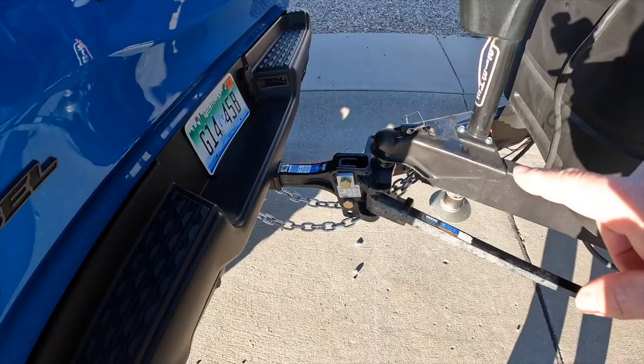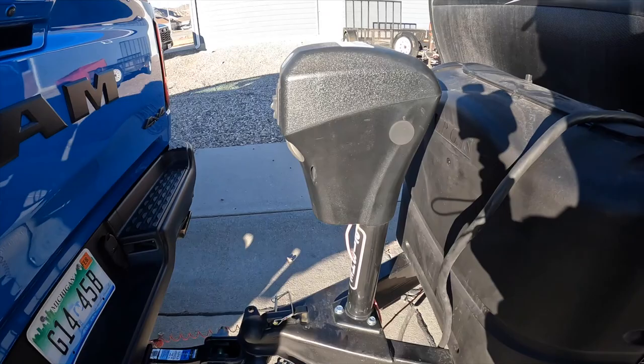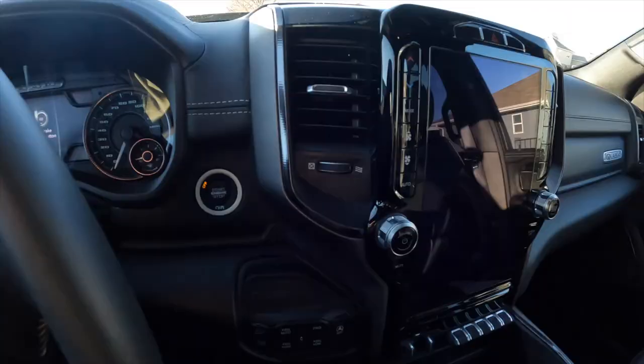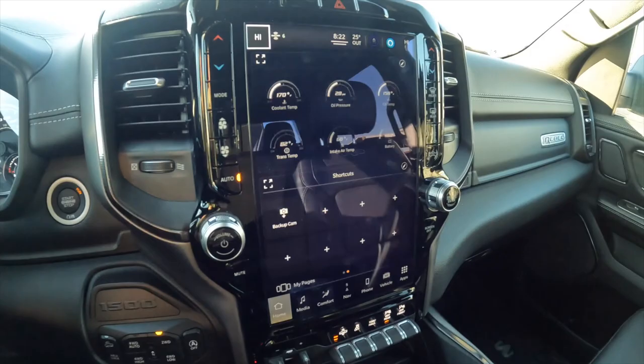We're all hooked up. I've got my safety chains hitched on. Got to plug it in — that's the final step. There's a big connector there. Let's start her up. I have some quick shortcuts to coolant temperature and oil pressure, which will be really handy when we go towing.